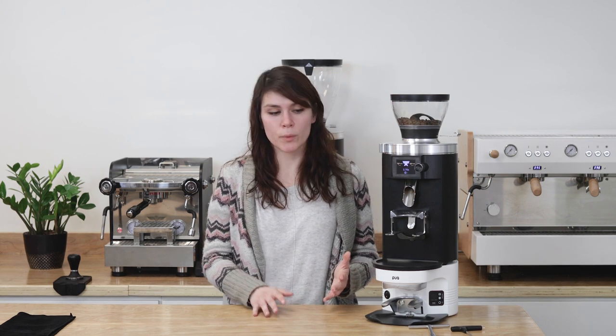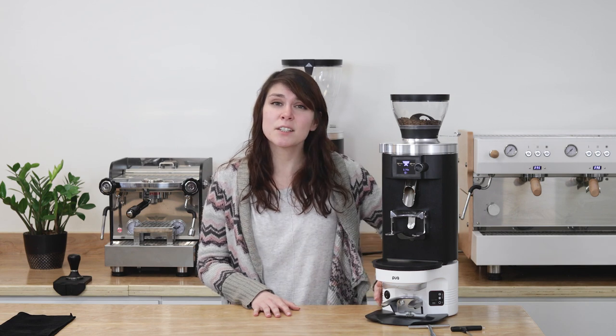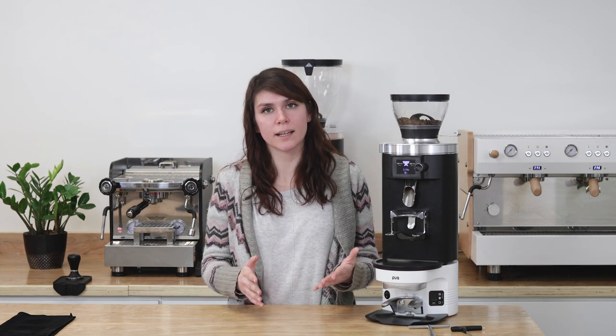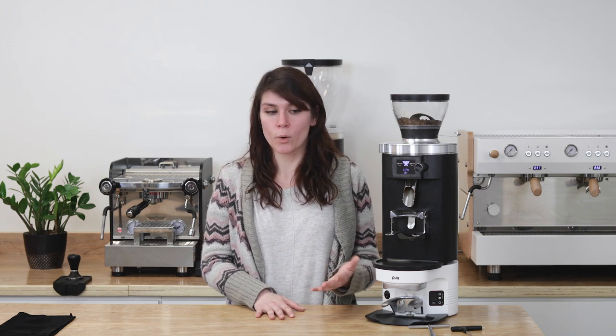That's it for the Puck Press M3. It comes with tons of options and settings to experiment with so you can find out what works perfectly for your cafe. You can produce consistently flat, level tamps over and over again, regardless of the barista or skill set — and most importantly, you don't have to worry about wrist strain anymore. You can check out the M3 online at PrimaCoffee.com. Thanks for watching.